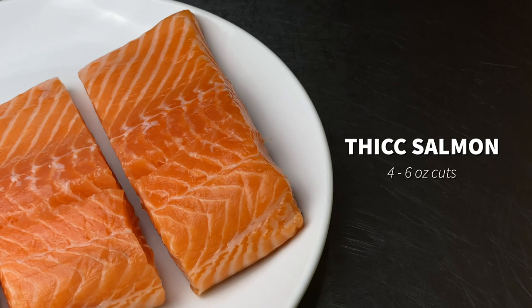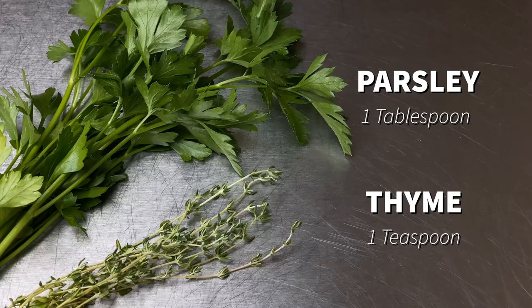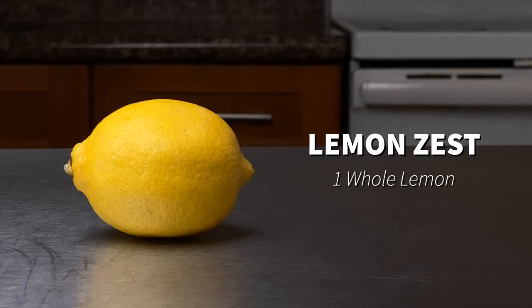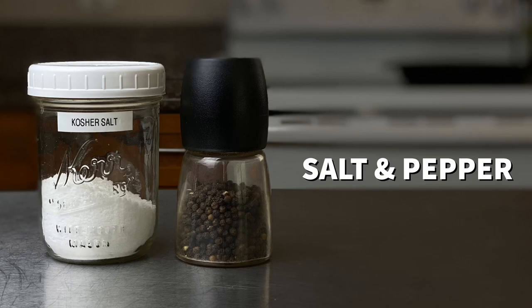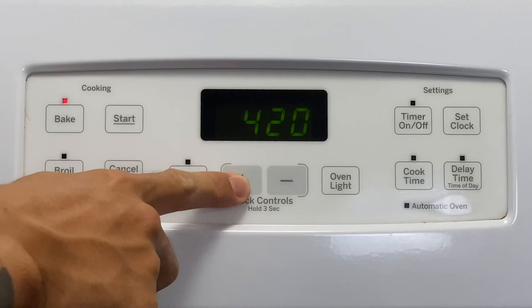The ingredients for this dish are going to be two to three thick cut filets of salmon, about four to six ounces each with the skin on, about a half a cup of panko Japanese bread crumbs, one tablespoon freshly minced parsley, one teaspoon fresh minced thyme, Dijon or honey mustard, the zest of one whole lemon, salt and pepper to your liking, and about two tablespoons of olive oil.